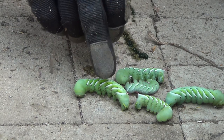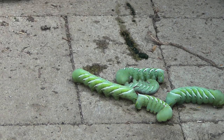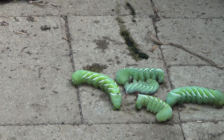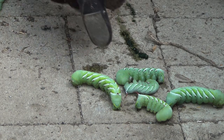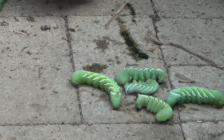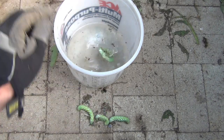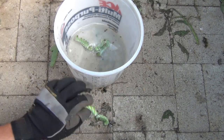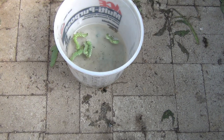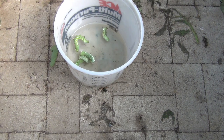I would normally think about feeding them to the fish, but since these have been eating tomatoes I don't know if their waste product will be toxic. I know if leaves get into the fish tank it can harm some fish. I don't have any chickens to feed them to — they would love those. So for now I just take them and drop them in some water and drown them. Drowning them works just fine.